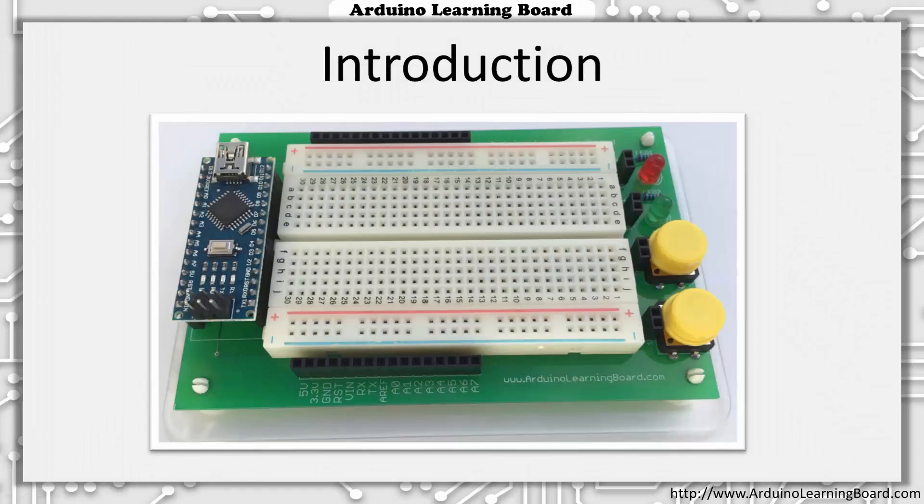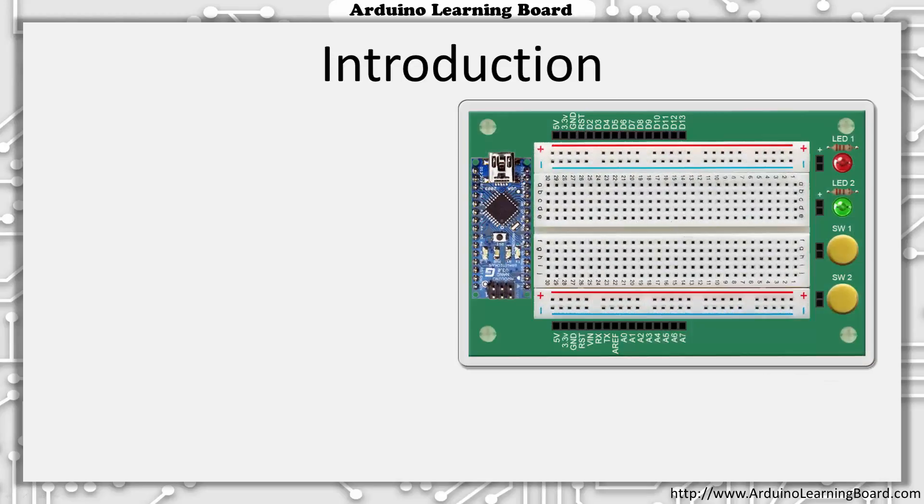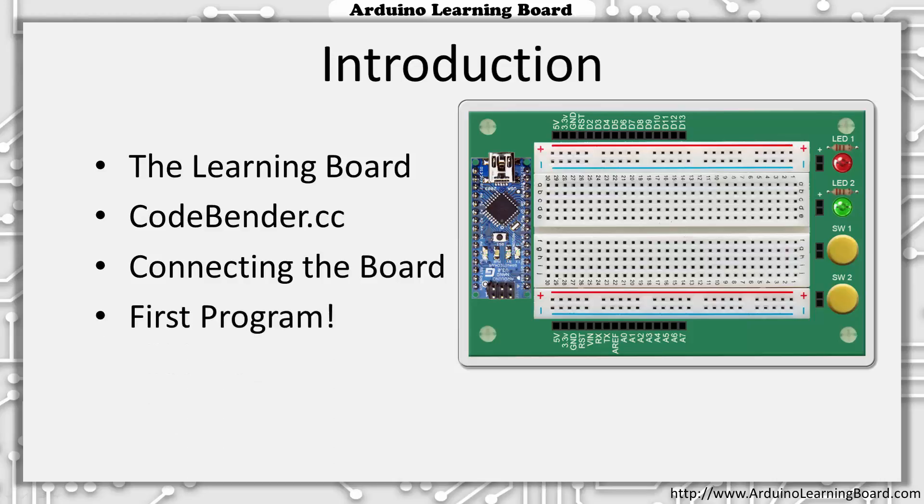Hi, my name is Jeff Shapiro and I'd like to welcome you to the second Arduino Learning Board video. In the first video, I introduced you to the Arduino platform and the Arduino Learning Board project. In this video, I'll start by explaining each part of the Learning Board, and then we'll walk through creating an account on the CodeBender website, and finally we'll connect the Learning Board and download our very first program.